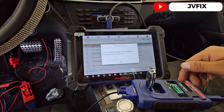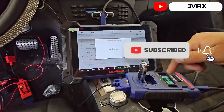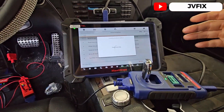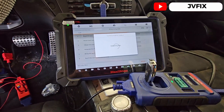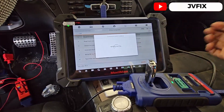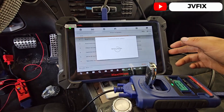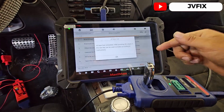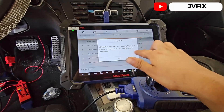It's a success. It says please insert the blank key — the key is already inserted. We press OK, it's going to detect the key, and once detected it's going to write the file into the key. We can see it writing the key file. We wait — and successful! All-keys-lost completed. After pressing OK, check if the new key can be used normally.